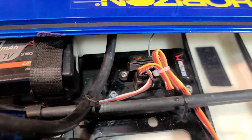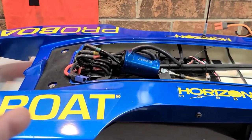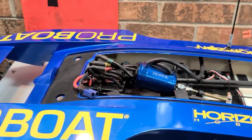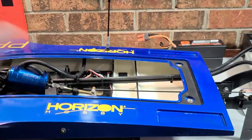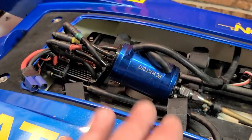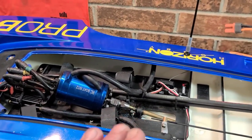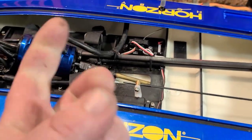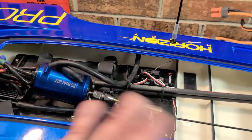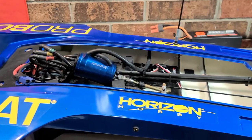I'm using a DX5 Rugged Spektrum radio that holds up to 25 models — it binds right up to the stock receiver. I've had this boat about three or four months and the stock servo was treating me well. I've heard of guys running the boat a few times and the servo just conks out. It's a common thing with RC boats, RC trucks — anything man-made will eventually fail, regardless of where it's made. These stock servos are plastic gear, just to get you going.